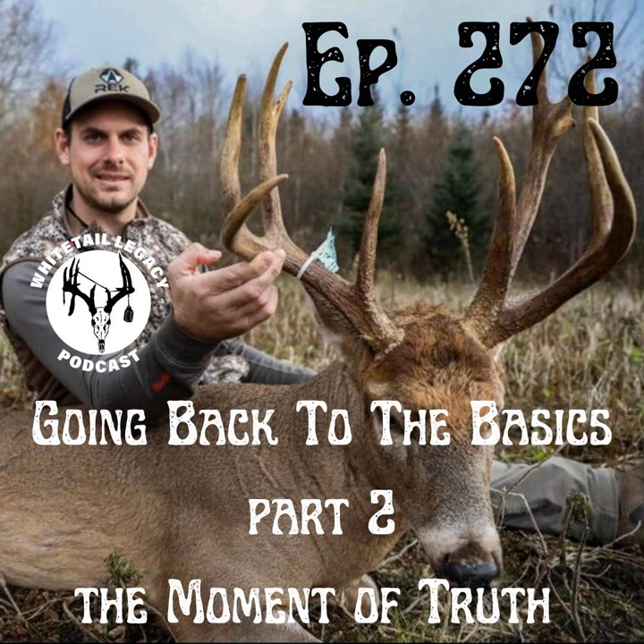Welcome to the Whitetail Legacy Podcast, episode two of the Going Back to Basics series. Today we're talking about the moment of truth — taking that shot, how to practice for it, and what different things you can do. I'll be talking with my good buddy Matt Taggett from Wreck Broadheads on this episode.